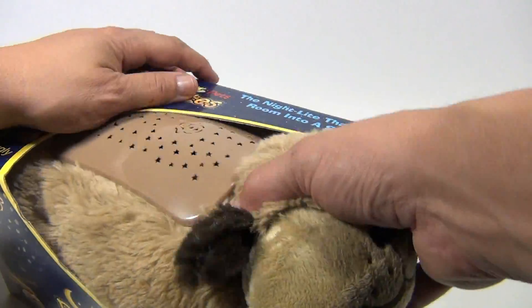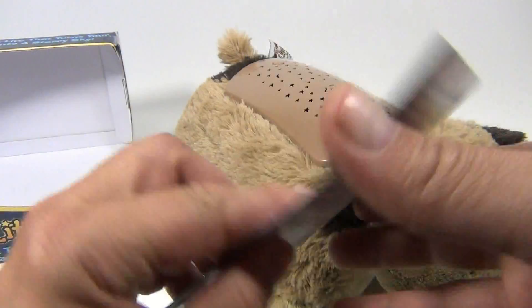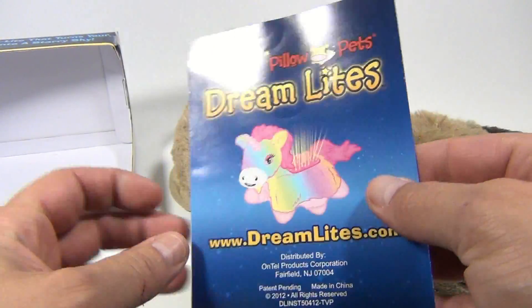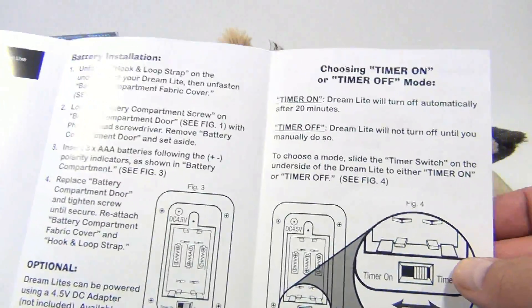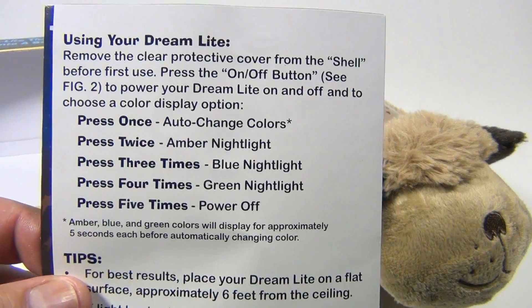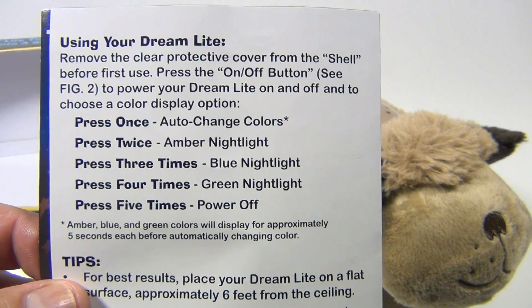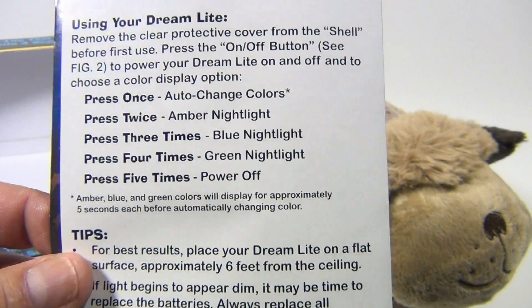We had taken them out so it was easier for the video. It came with a nice little how-to brochure — Dream Lights Pillow Pets — showing the different settings and how to replace the batteries. If you press once, it auto-changes colors; twice you get amber; three times you get blue; fourth time you get green.